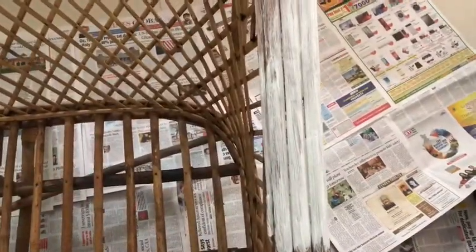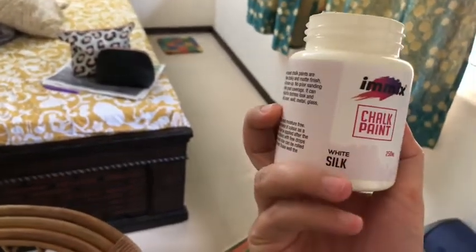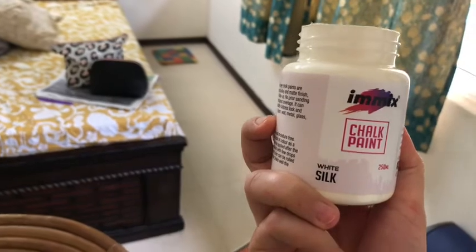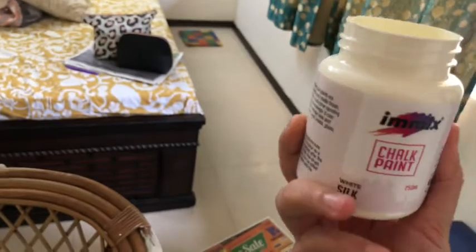I'm going to use chalk paint to cover it. This is the first coat. I'm using chalk paint by A Mix in the color White Silk — it will dry in a matte finish. Here's my little one trying to help me with the painting, and this is the first coat progress so far.